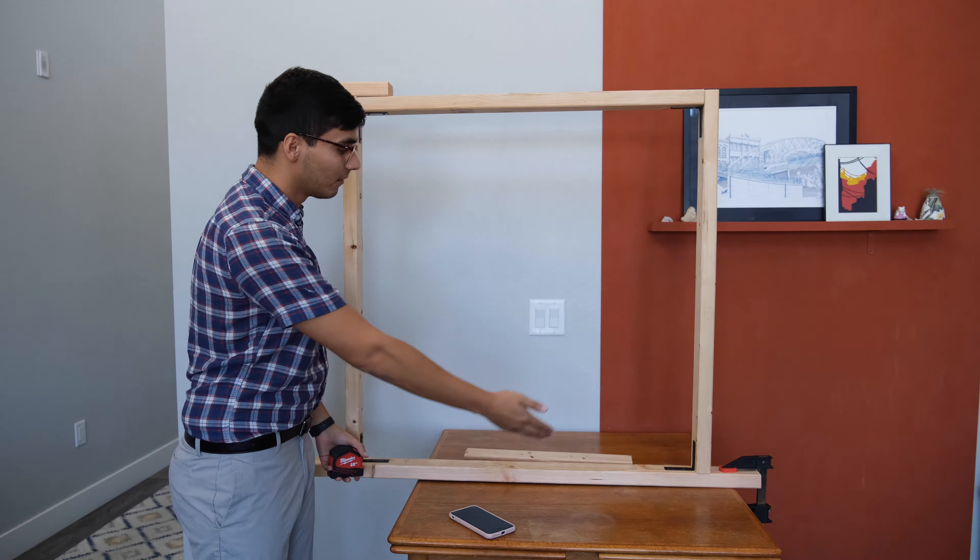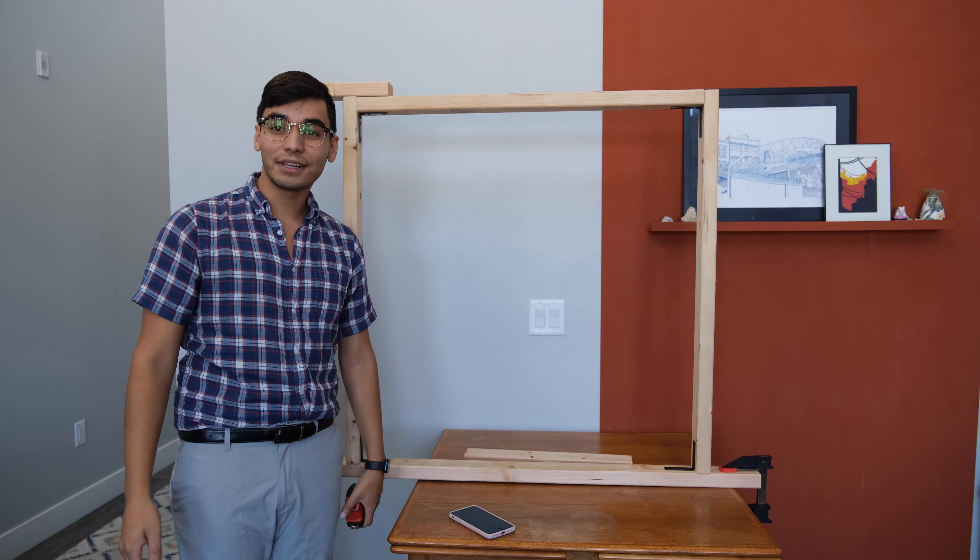Good morning and welcome back to my channel. My name is Adam and I have another tufting video where today I'm going to show you how I built my very own custom tufting frame from scratch as cheaply as possible. Let's get started.